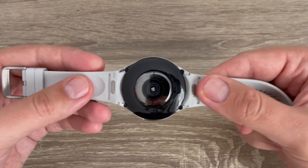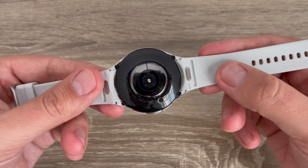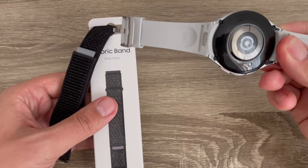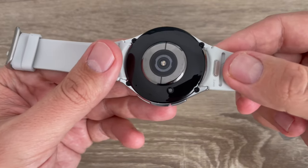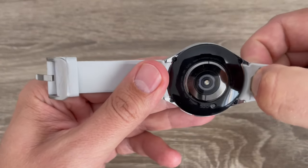So here is my Samsung Galaxy Watch 6 Classic with the original band, and I want to change it with this fabric band. To do it, it's very easy — just push here on this metal piece like this.